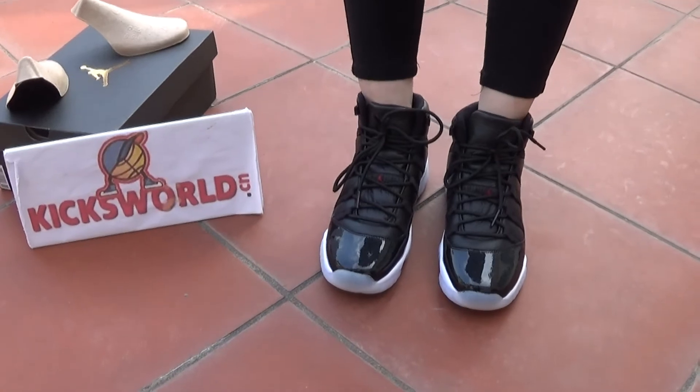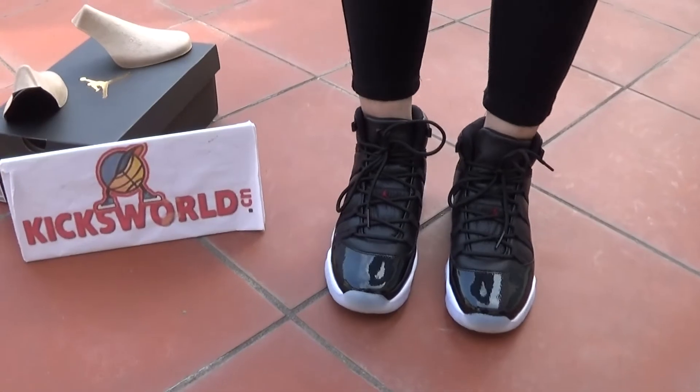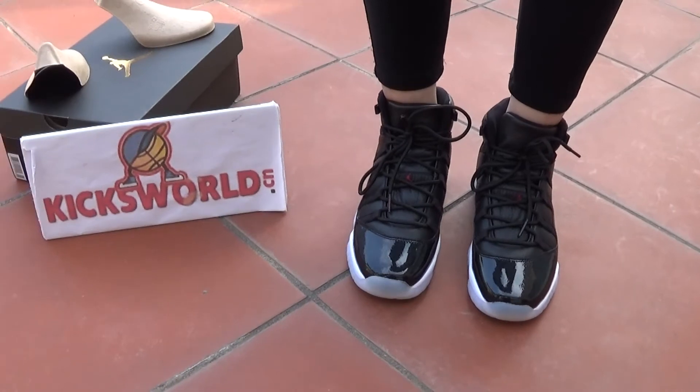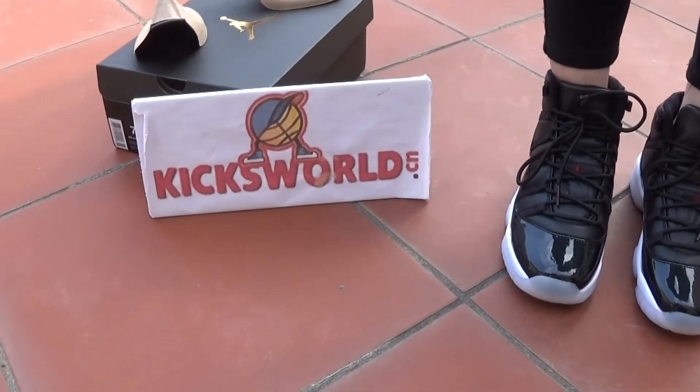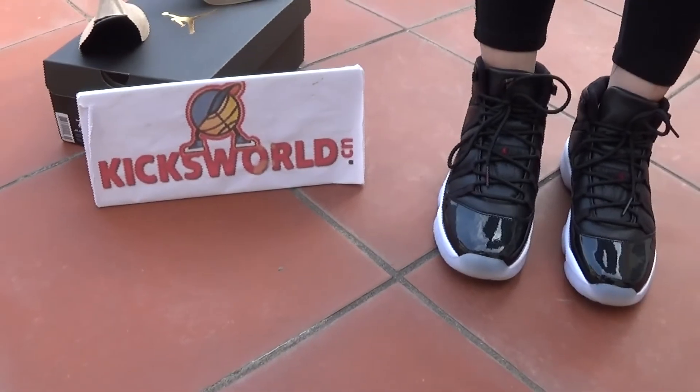The 72-10 is a hot sale now. It comes in sizes 4 to 13. Guys, if you're interested in these shoes, please check our site www.kicksworld.cn and you can order now.